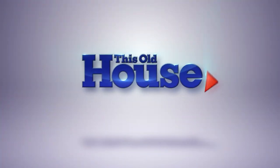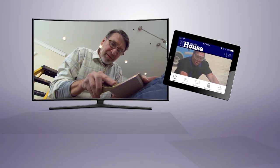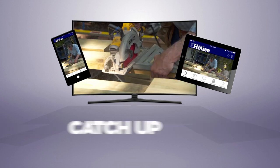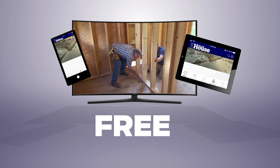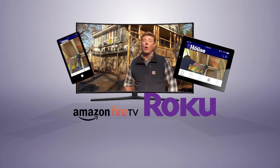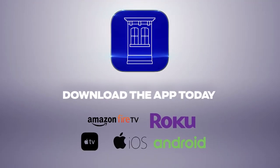Now you can watch This Old House and Ask This Old House anytime, anywhere. Download our new app to stream full episodes to your tablet, your TV, and your phone. Binge on classic episodes, catch up on recent renovations, and get step-by-step help for projects all around the house. Best of all, it's free. Available on Amazon Fire TV, Roku, Apple TV, iOS, and Android devices. Download the This Old House streaming app today.